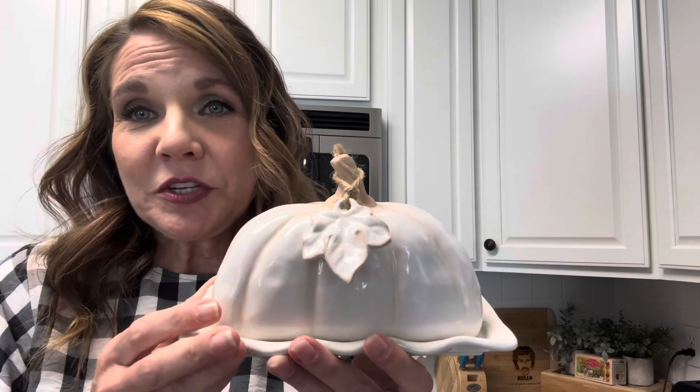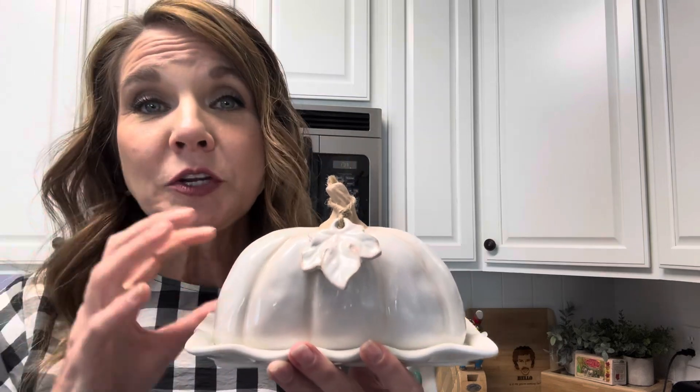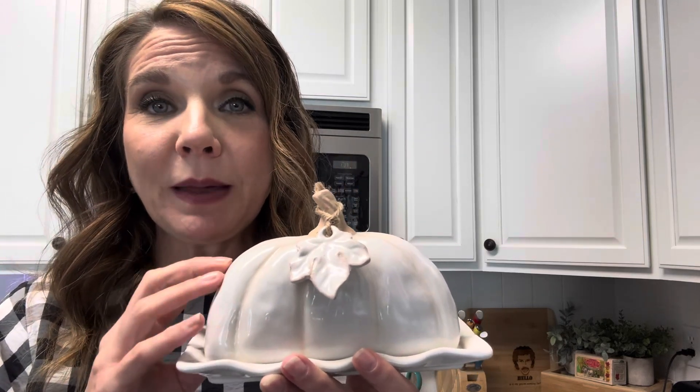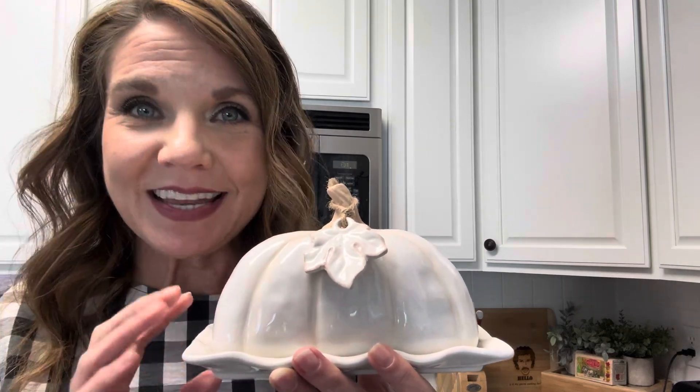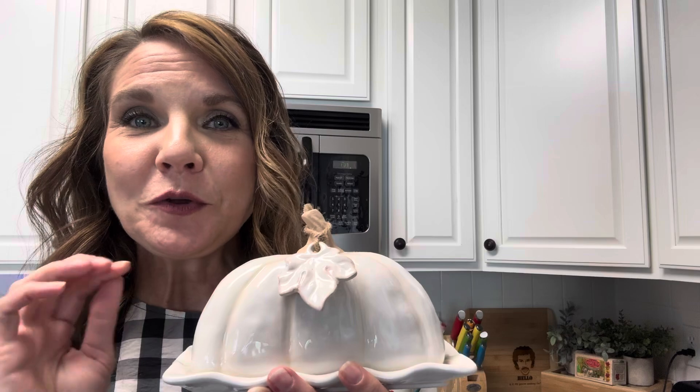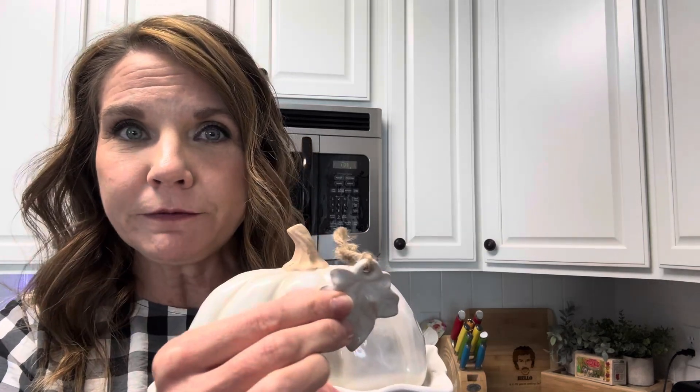It's just gorgeous. My very favorite thing about this, besides the fact that it's so beautiful, is that it's dishwasher safe. You could put this in the dishwasher — of course you want to take the little accoutrement off first before you put it in the dishwasher.